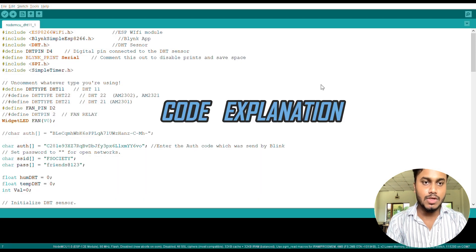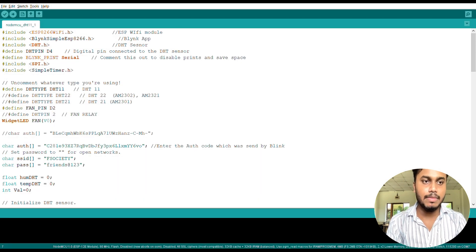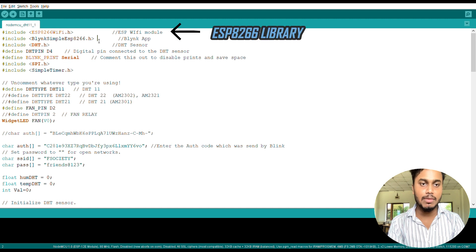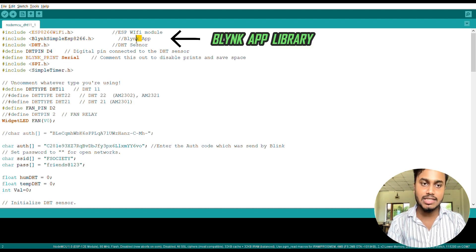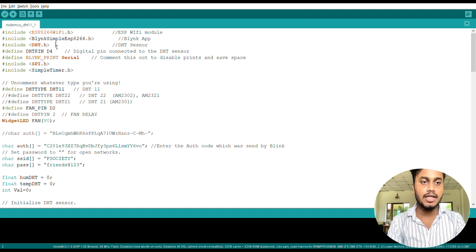Now let's look at the code. The first line is #include ESP8266WiFi.h, which imports all the libraries included with the ESP8266 library. The second line is #include BlynkSimpleEsp8266.h, which imports all the operations required for the Blynk app to run inside the code. The third line is dht.h, which imports all the functions and operations related to the DHT11 or DHT22 sensors.